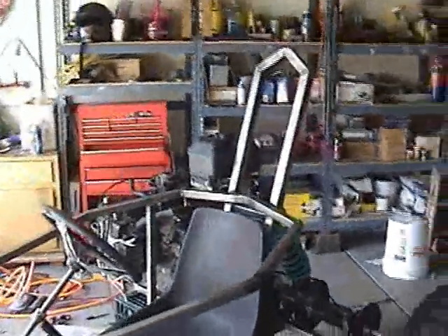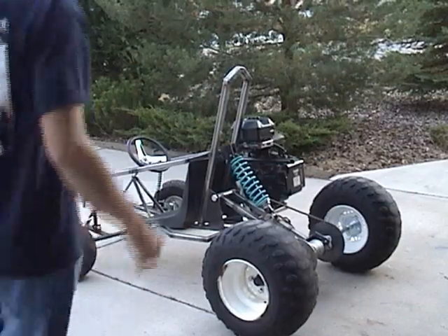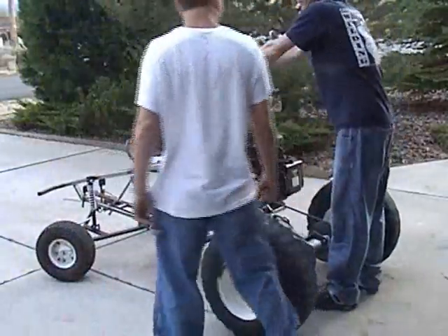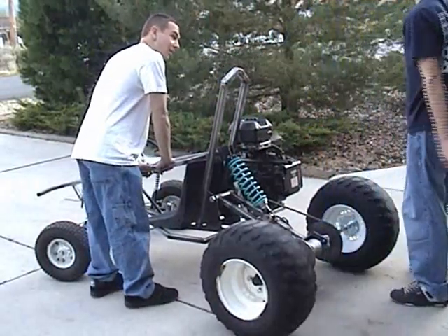This is the day I've been waiting for — the go-kart's finally done. Today I put on the exhaust, it's a dual exhaust, and I also hooked up the fuel line. This is the day we've been waiting for, I've finally finished this, and now we're going to test drive it. Very nice.